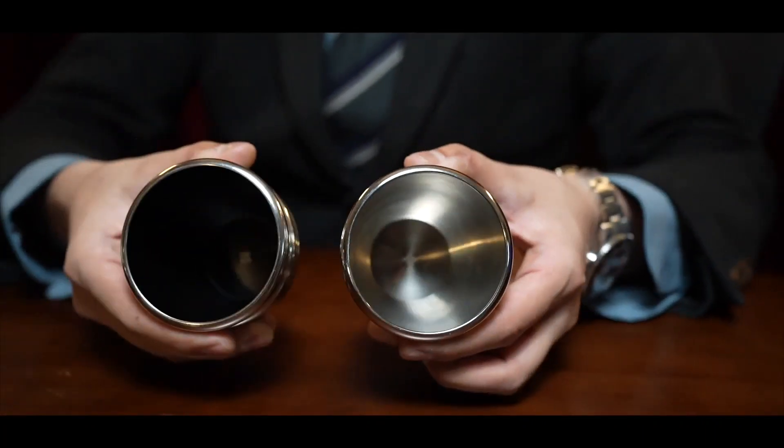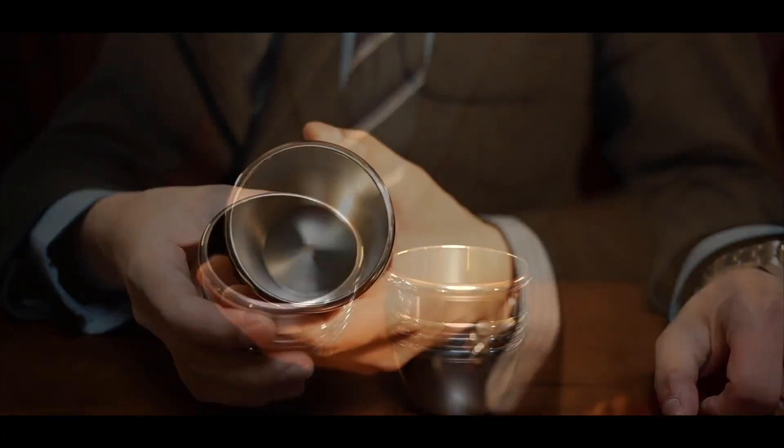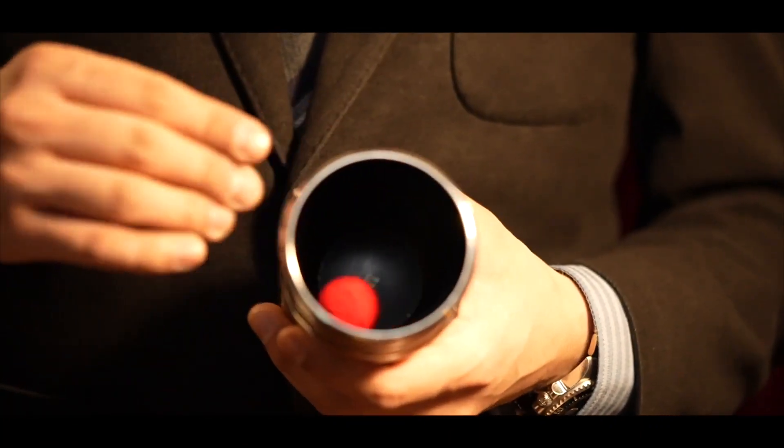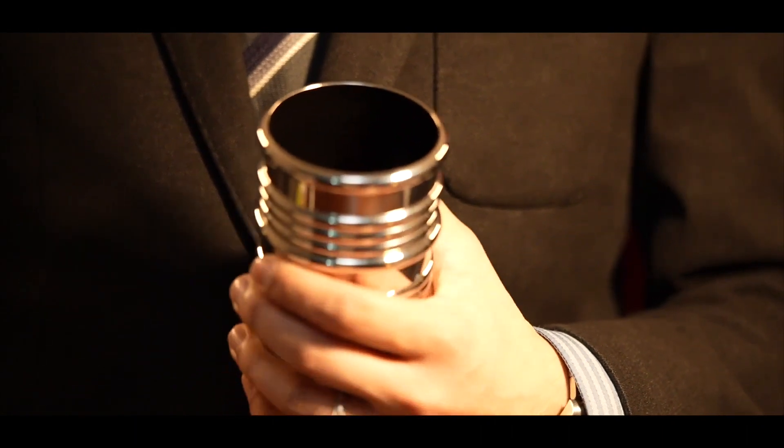There are two cup models available: the regular cups and the stealth cups. The inside of the stealth cups are coated in black to prevent reflections of the object hidden inside the cup from being exposed.